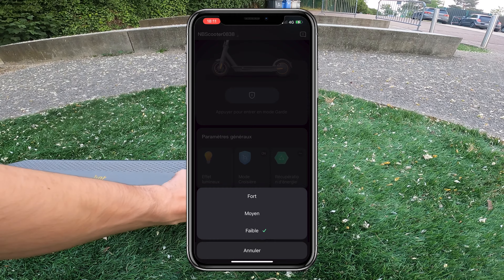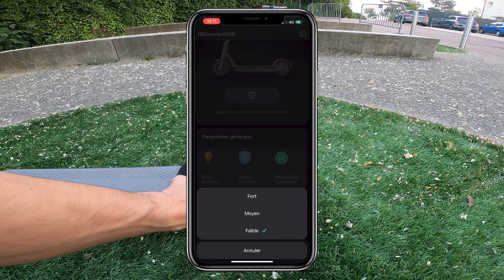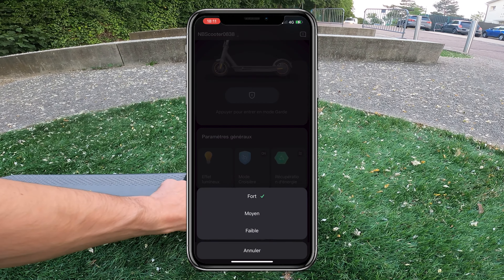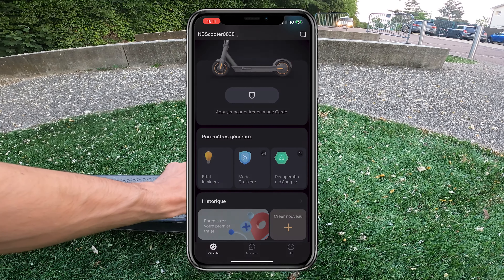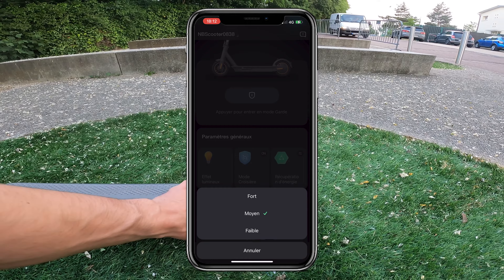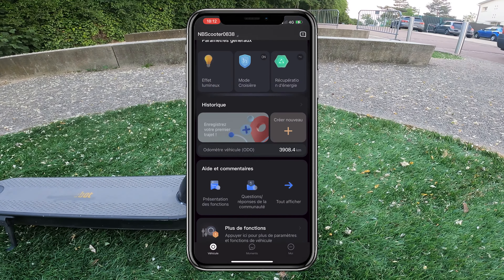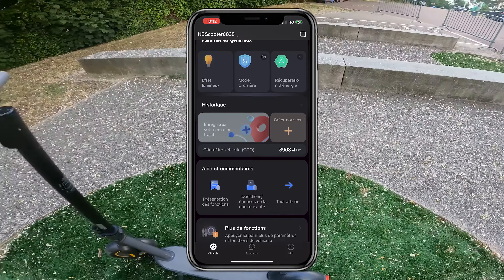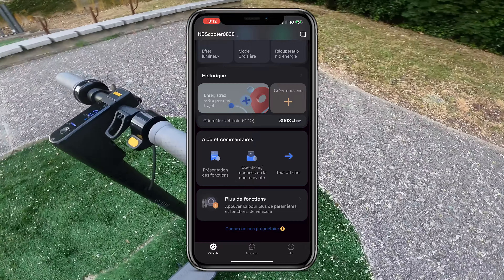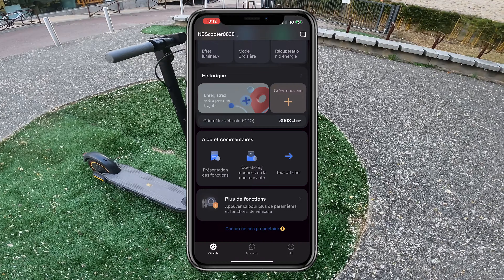Then you have some small functions under general settings. First, light effect: you can continuously activate the light on the rear light — an option I always tick on my electric scooters for safety and visibility reasons. Then you can enable or disable cruise mode, which is the speed regulator — I love this feature so I always activate it. Finally, you have the ability to manage the engine brake force.